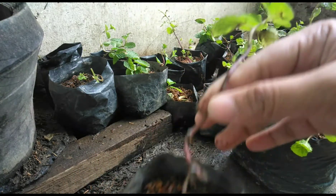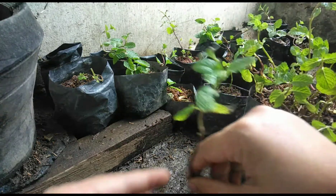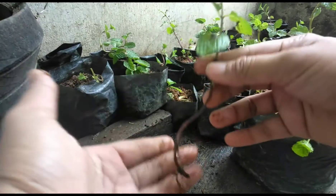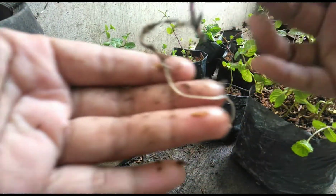Buhay na buhay talaga sya. Nakikita niyo yung mga leaves? Ayan, ang ganda. Itong banga-banga pa ng pepper.